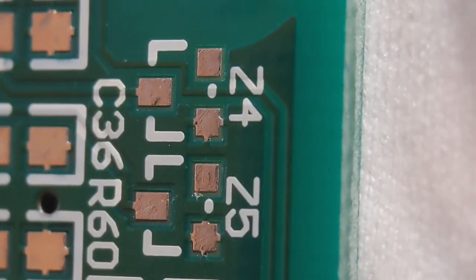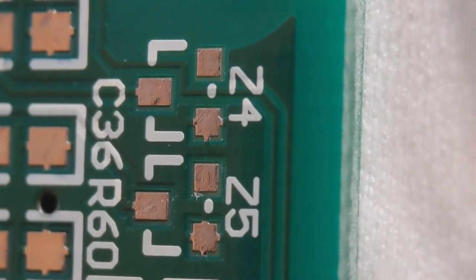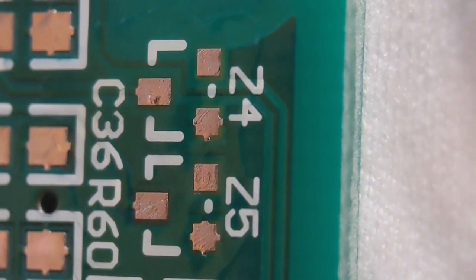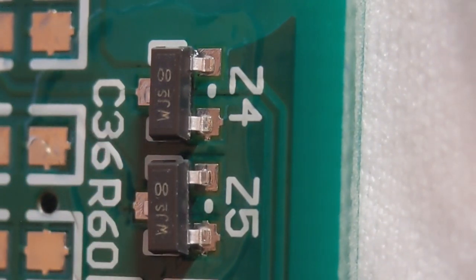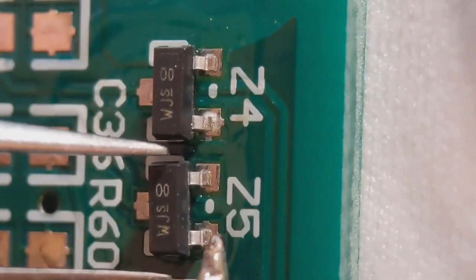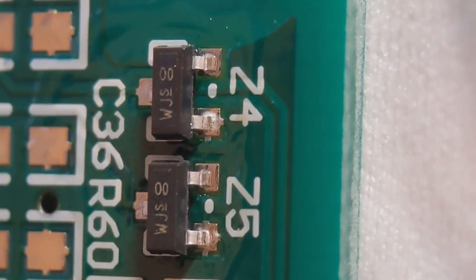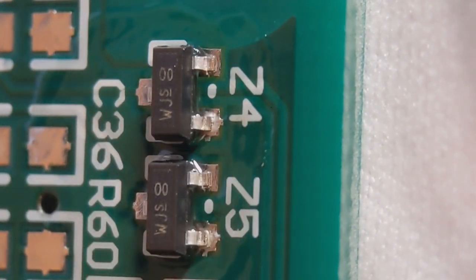Now we move on to some SOT23 diodes. I'm going to fit Z4 and Z5. This is done the same way as the resistors and capacitor beforehand. A little bit of flux — it's pretty vital. I lift the component into position. I don't blob one pad like some people do; this is just the way I like to do it. I'll get a little bit on my iron and tack the bottom right-hand corner. Just a tiny amount to hold it into position, same with the other one. I get a fresh bit of flux to aid it when doing it properly.